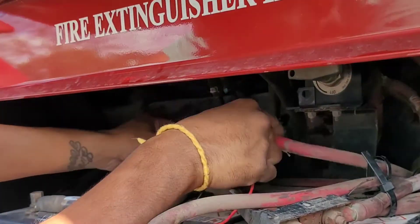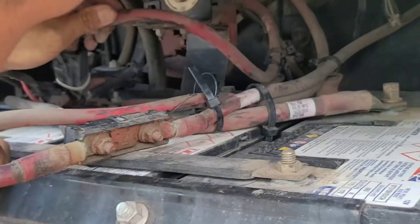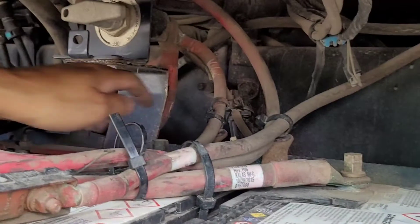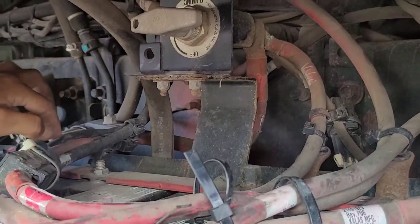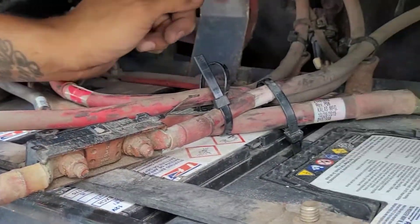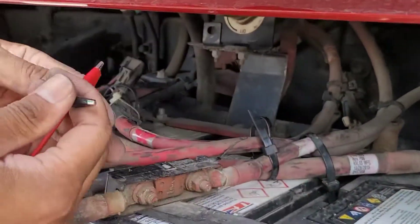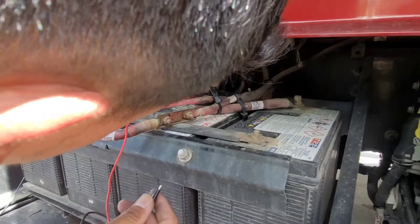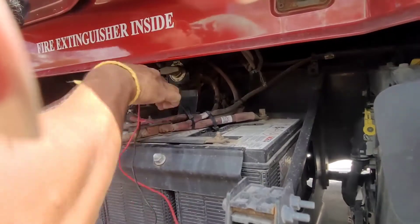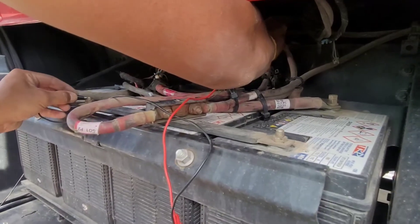You have all the junction cable — all the plastic wire right here — and you have another one, this big one right here. If you trace it, it connects right here to that battery. Since we know there's only one hot junction, I can test if I have power at the junction. I put the positive here and if I touch any ground I should read 12 volts.